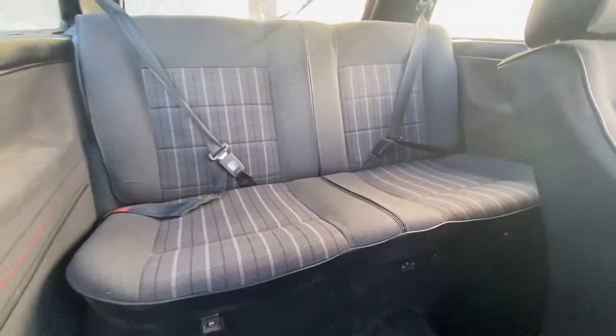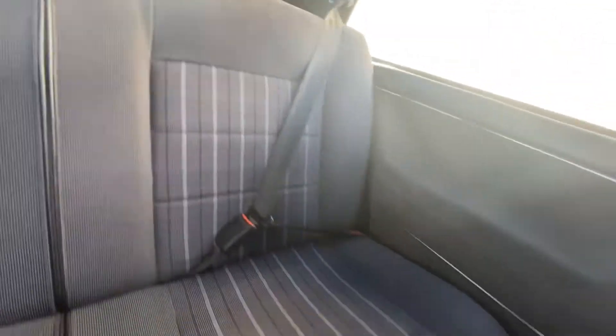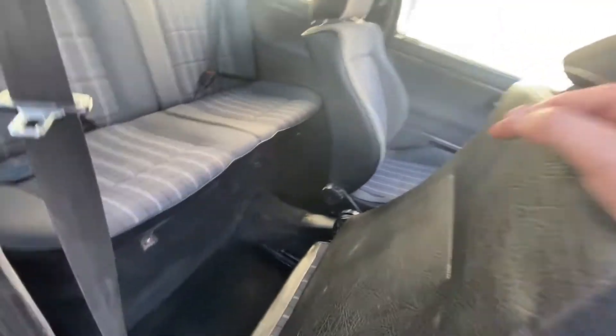The carpets are nice and there are no funny smells in here. 62,057 miles on the clock. The rear bench seat is exactly the same situation — no marks on it at all. It's all nice and clean, no stains and not even any marks from being kicked on the back of the seats.